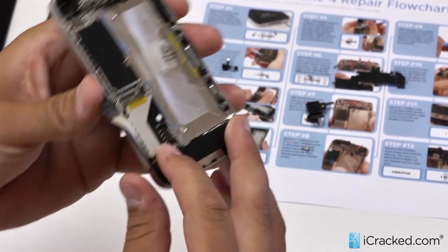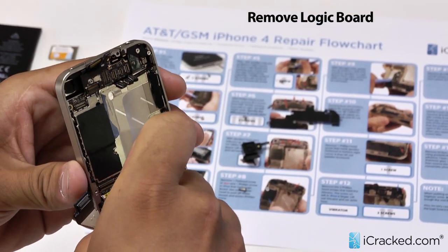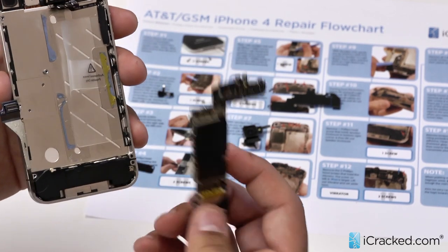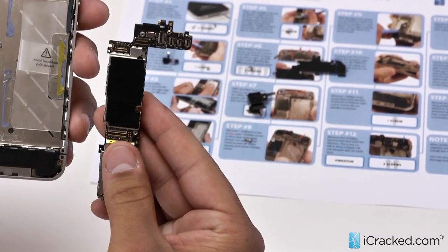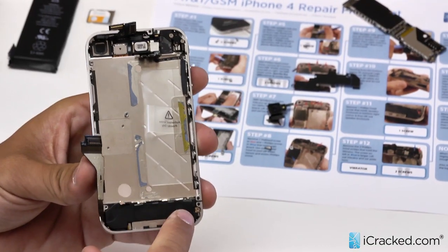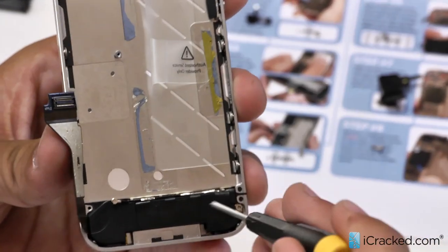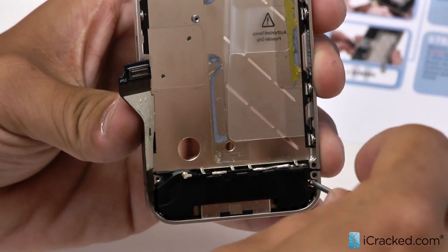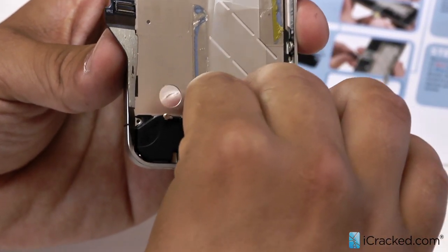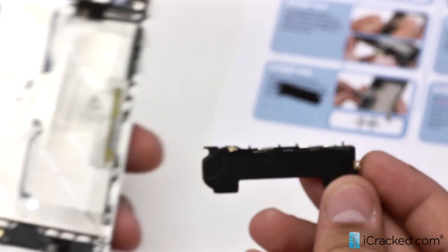So now the logic board is ready to come out. We are going to gently lift it from the bottom right here and then pull out. You do want to be very gentle as the logic board is the brains of your phone and when damaged can permanently ruin the functionality of your phone. Now that the logic board is out, we are going to go ahead and set that aside. Let's take out the last screw holding the bottom speaker down in the right corner, then pull out your bottom speaker like this — and there you have it.